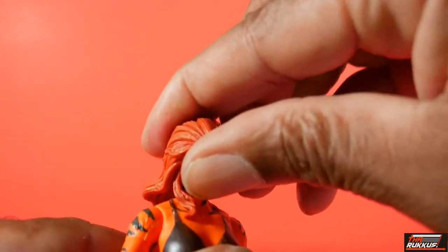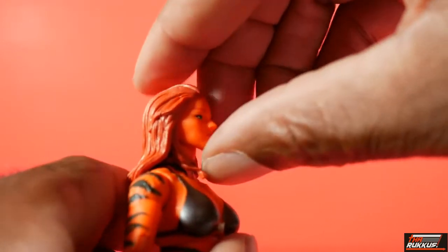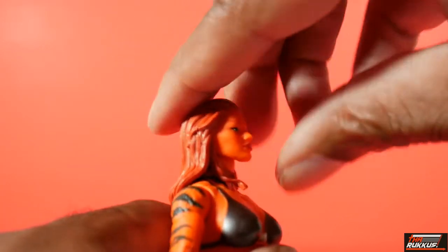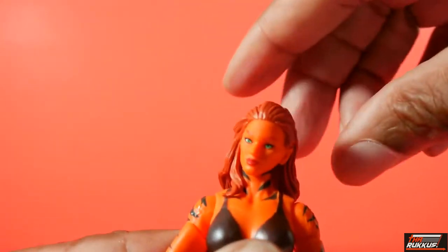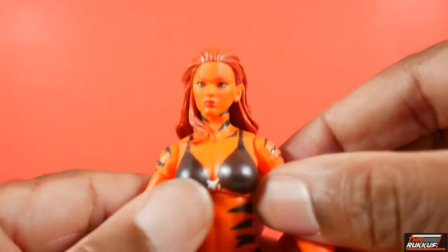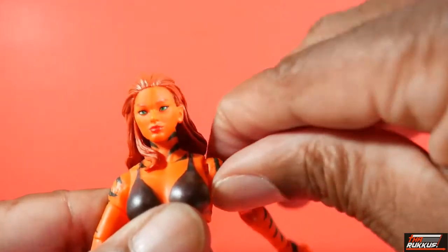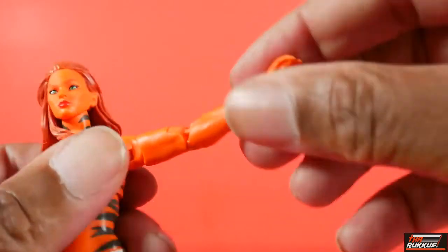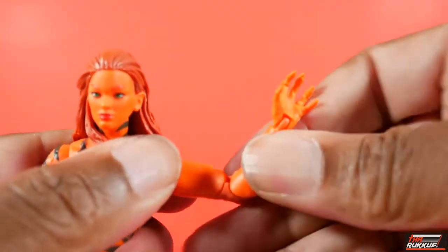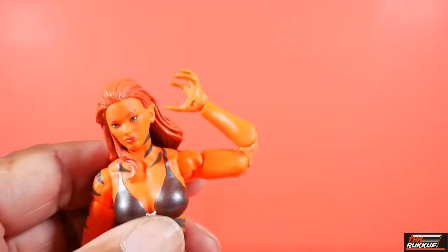Let's go through her articulation. The head goes down that far, and it's not going to go back too far because her hair is definitely going to impede that. She can go left and right, and you can give her some attitude. Her arms can do a 90. Shoulders can rotate 360. It can go out. She's got bicep swivel, double jointed elbows, and they're pinless. Pinless elbows, double jointed.